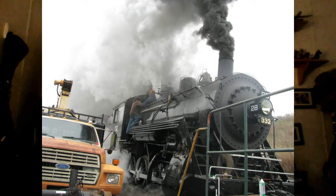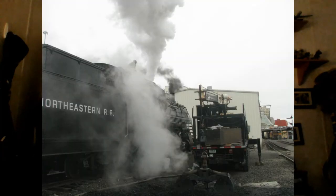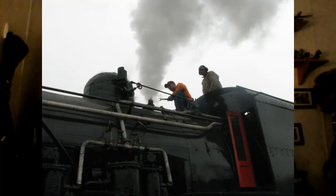Do not stand next to a blowdown valve. I wasn't too close, but when you do a blowdown — which is basically getting rid of the crud in the bottom of the boiler — it makes everything wet.